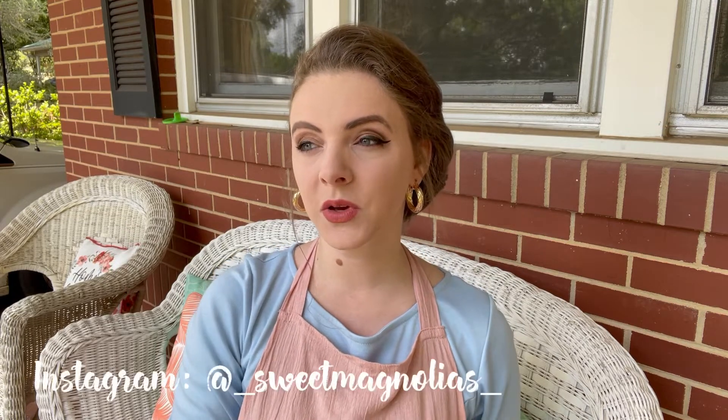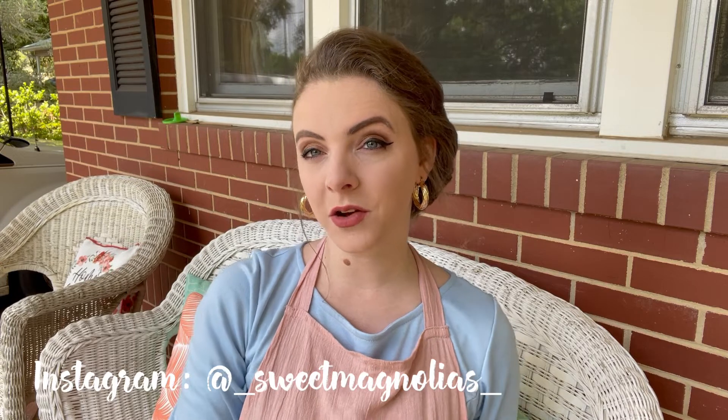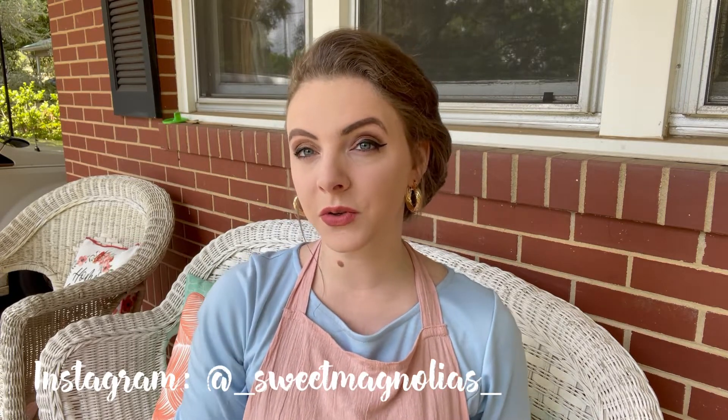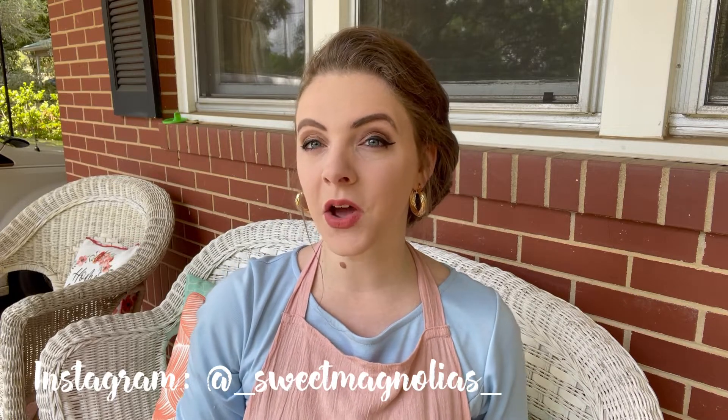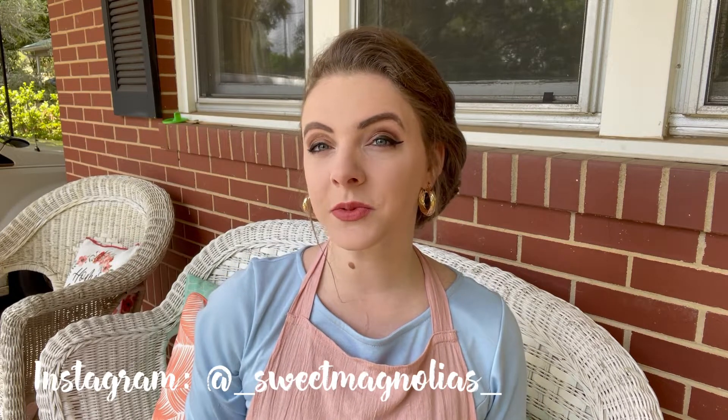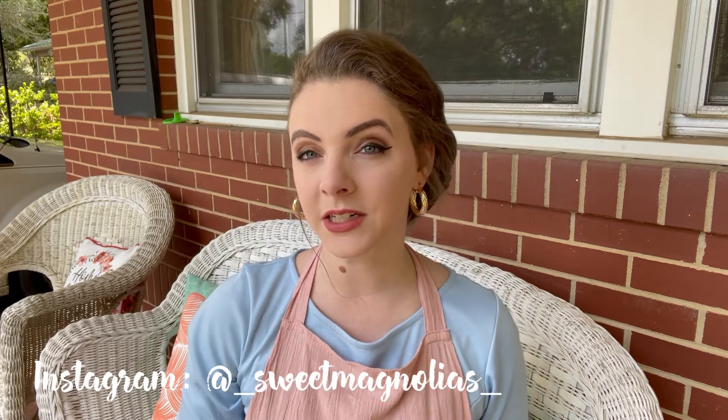Hello friends, and welcome back to part two of our home economics series. This series is meant to let you come along with us while we learn and develop new skills, or finely tune our existing skills in home economics and homemaking. Today we are going to be doing a sewing project — sewing a very simple elastic waist skirt for my little girl.